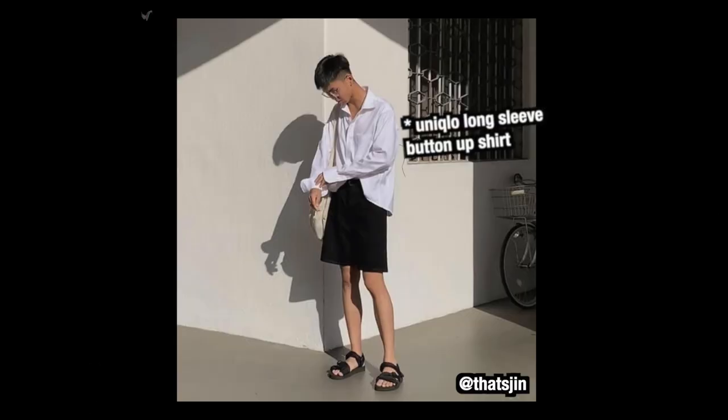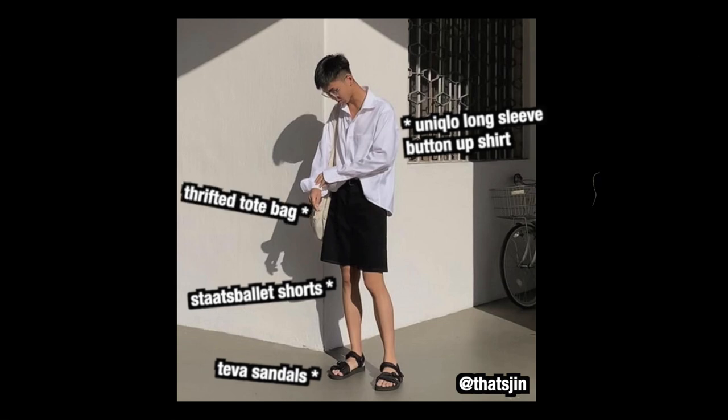Unique Clos long sleeve button-up shirt, Stats ballet shorts, Teave sandals and a thrifted tote bag.